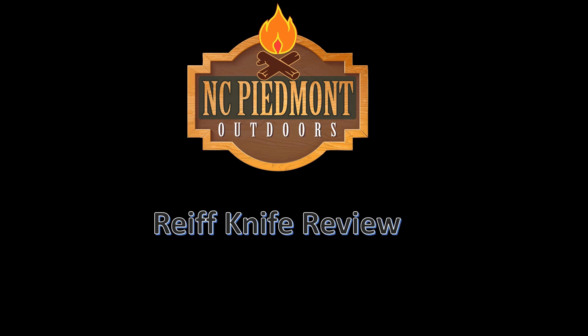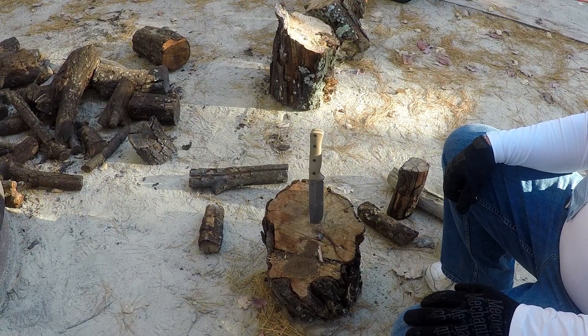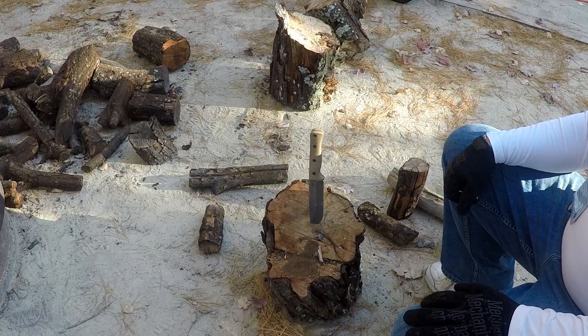NC Piedmont Outdoors presents Reef Knife Review. Alright guys, one of the new pieces of gear that we brought to our camping trip this year was this F6 Leku from Reef Knives.